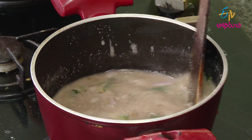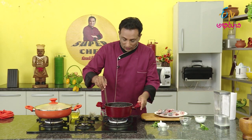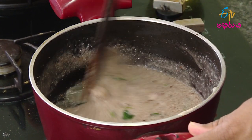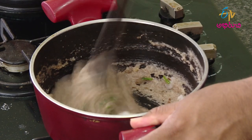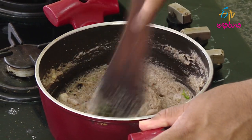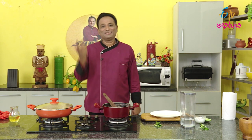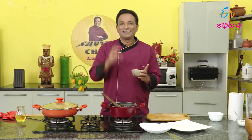Now we will cook the rice in the plate. I will use this slogan for the kawals. If we cut the kawals, we will cut the kawals. I will cut the kawals as well.